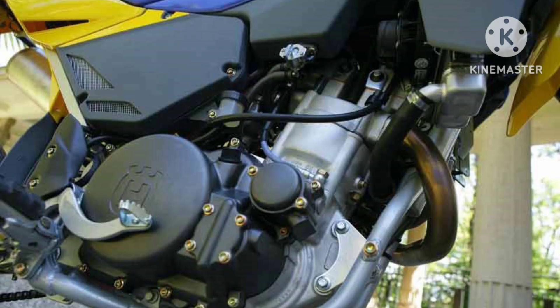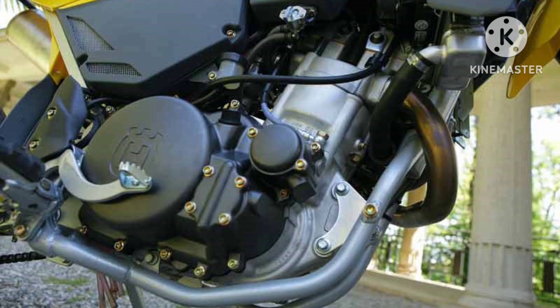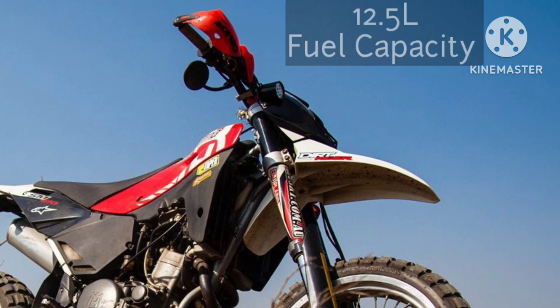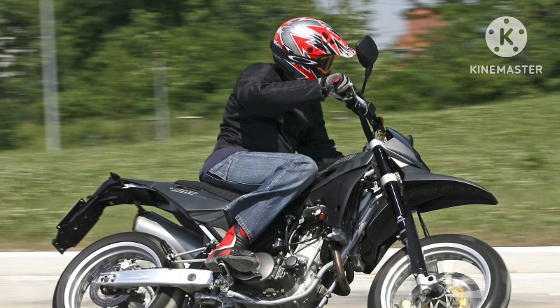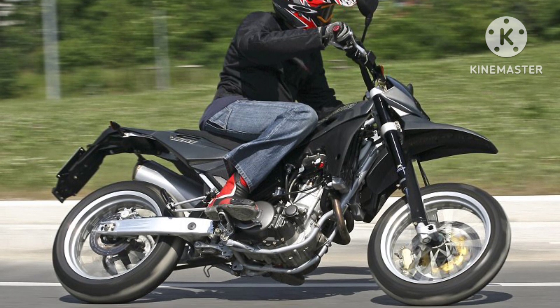With electric start, it delivers a maximum power of 53 horsepower (38.3kW) at 7,000 rpm and maximum torque of 52Nm (36.8lb-ft) at 6,800 rpm, mated to a 6-speed transmission with a wet, multi-plate type hydraulic clutch, nestled inside a steel single-tube cradle with round tubes and a rear frame in light alloy.